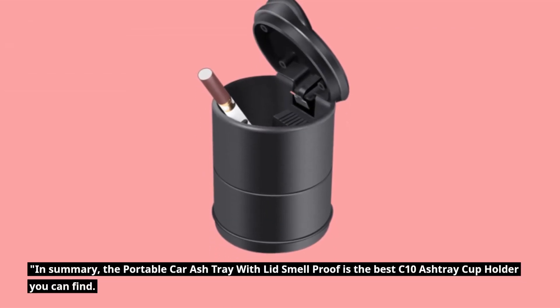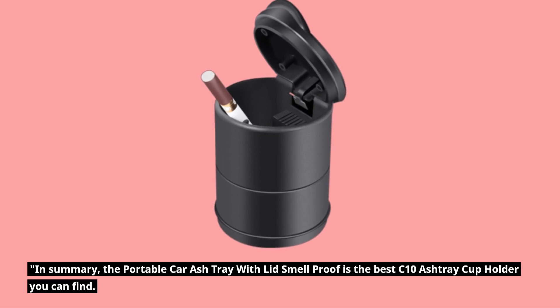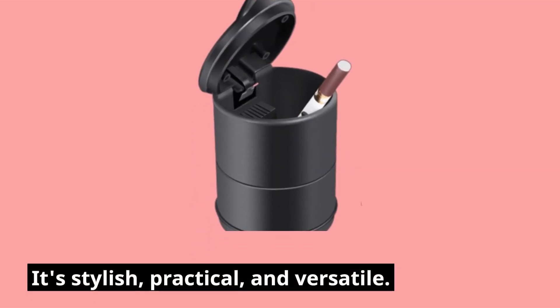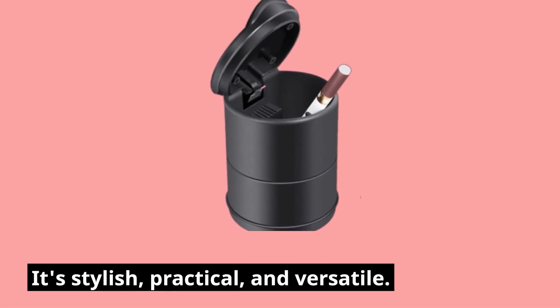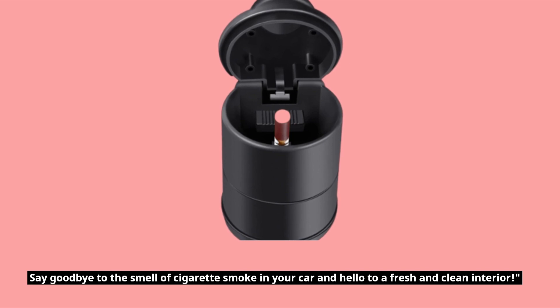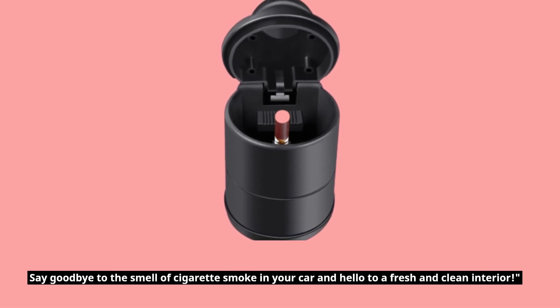In summary, the Portable Car Ashtray with Lid Smell Proof is the best C10 ashtray cup holder you can find. It's stylish, practical, and versatile. Say goodbye to the smell of cigarette smoke in your car and hello to a fresh and clean interior.